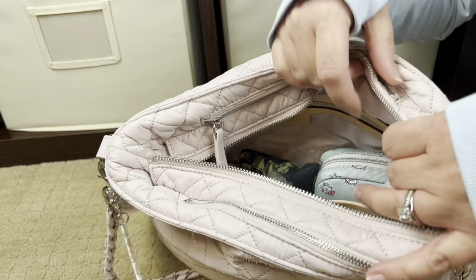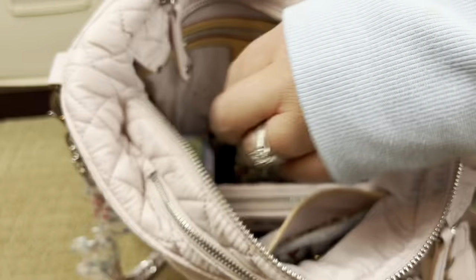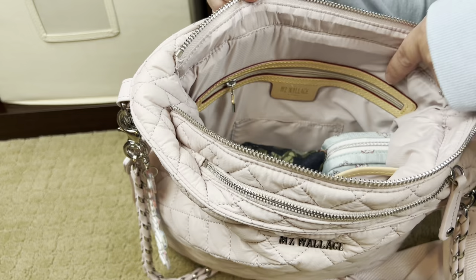This bag does have a tail — I have mine tucked in because I don't like it to hang out. This is what the bag looks like fully packed before I take anything out. Inside the main compartment you have two leather-trimmed slip pockets, one leather-trimmed zipper pocket, and a metro card pocket.